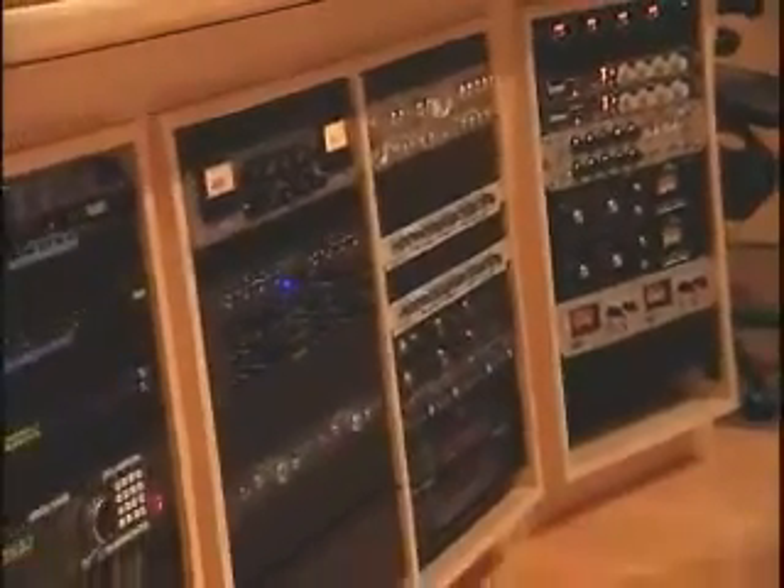Target applications for this are mixing desks, effects processors used in these environments, musical instruments, broadcast equipment, live equipment, as well as AC testing in industrial applications, as well as sonar.